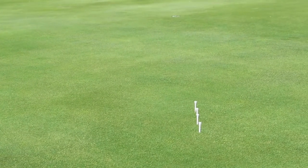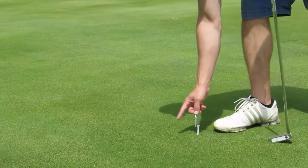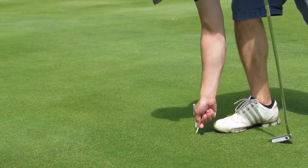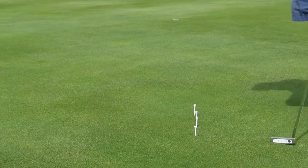Should I bump that second one out a little bit? The fourth one we want to the left a little bit. So this one in here? Yes. Because we want to promote a path that comes a little bit from the inside. That's perfect.